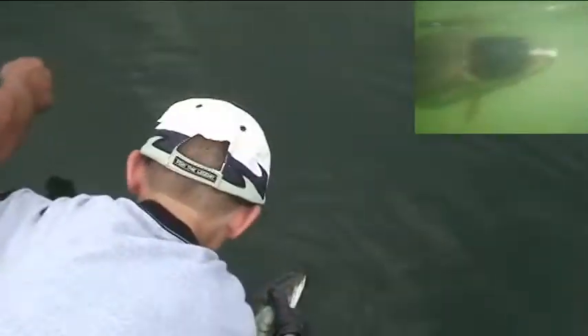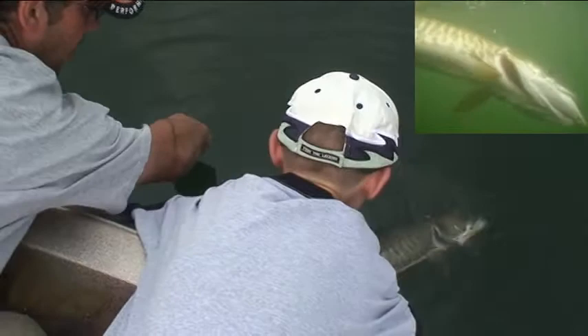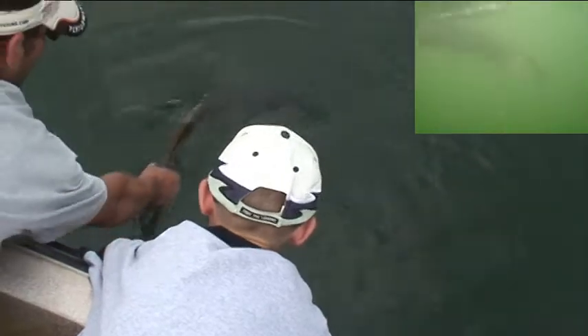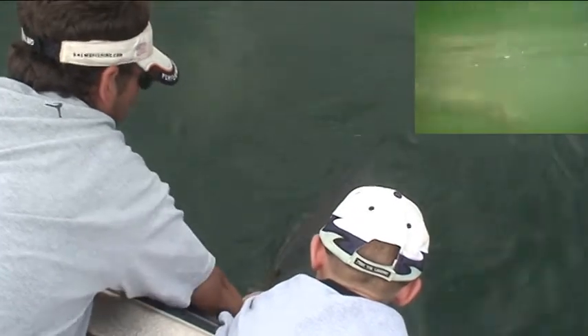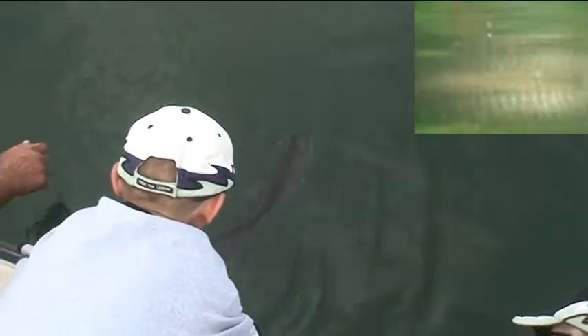Drop his head and push him out a little bit. What you want to do is snake them in the water like that. When you think they're ready to go, tilt them up on their side. Now he's not ready to go. You always know when they're ready to go because of how they respond.